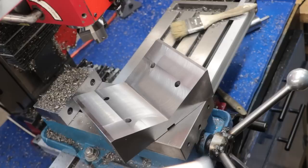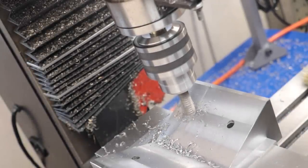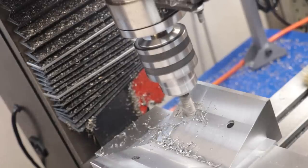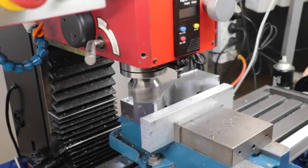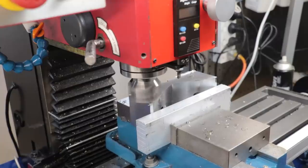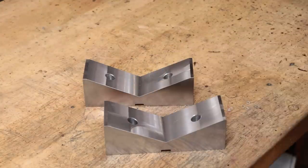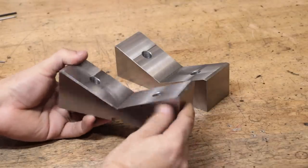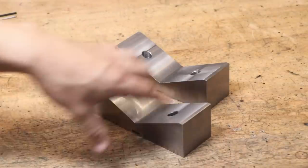The final thing left to do is counterbore those holes and then get the two parts separated and cleaned up. And that is the V-blocks slash V-jaws made. All in all I think they turned out looking really great and I'm really happy with how the project turned out. But looks aren't everything, so let's get them set up and see how well they work.